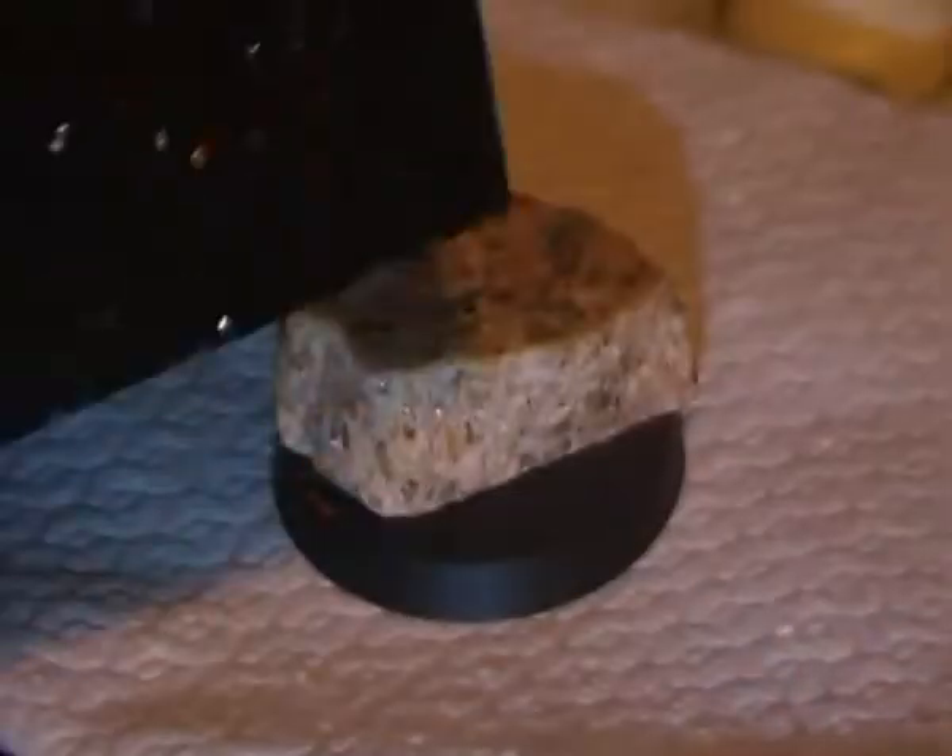I can't remember what it's called but it's basically black granite and it's got gold flakes in it, as you can see. Looks really nice, and I thought if I break a piece off and use it on the base like this, it would look nice on the house figure.